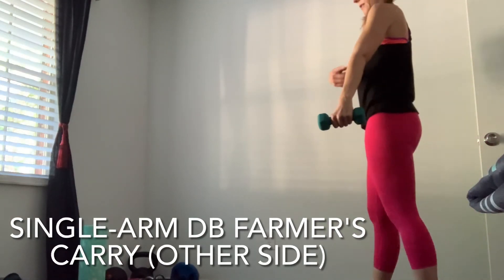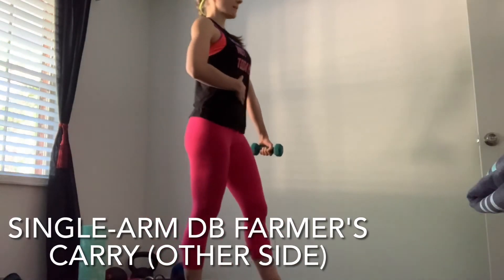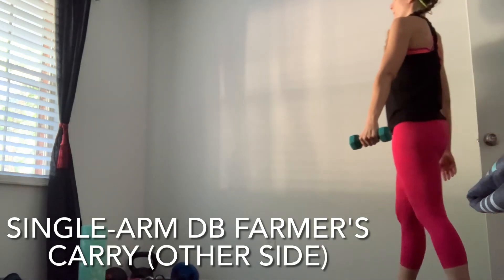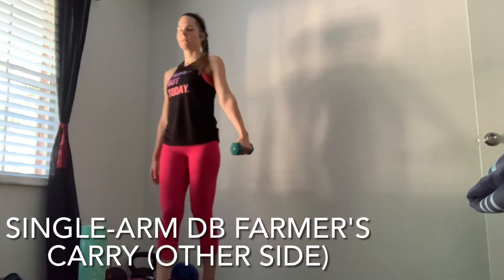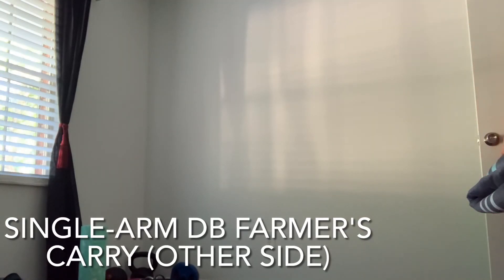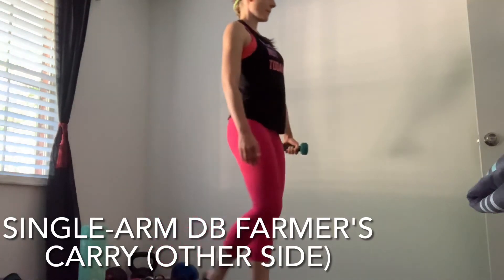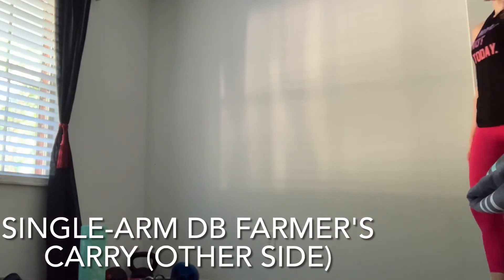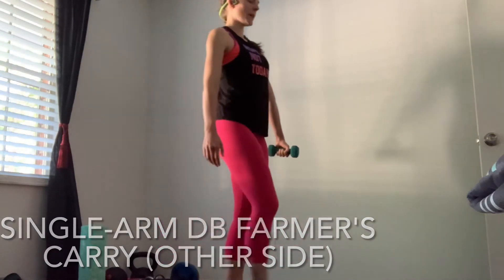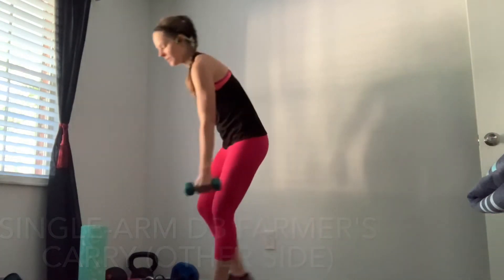While doing the farmer's carry, keep that arm straight and hold it away from your body. Even a lightweight will eventually make that arm get tired. Keep that core engaged, shoulders down, focus on your breathing. It doesn't look like we're doing much, but if you're doing it right, you will feel it. Slowly make your way back to the center and make sure you have your dumbbell out of the way.